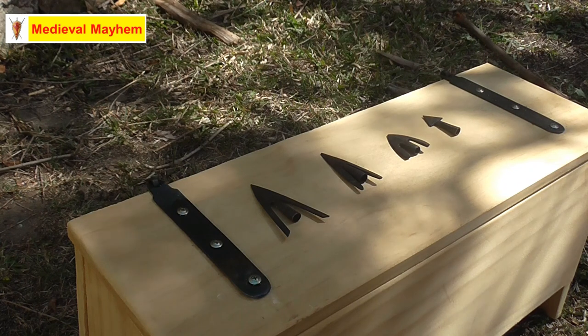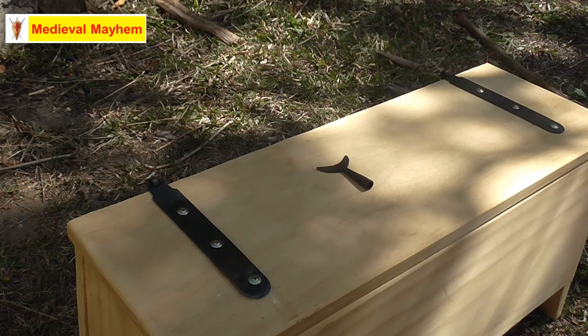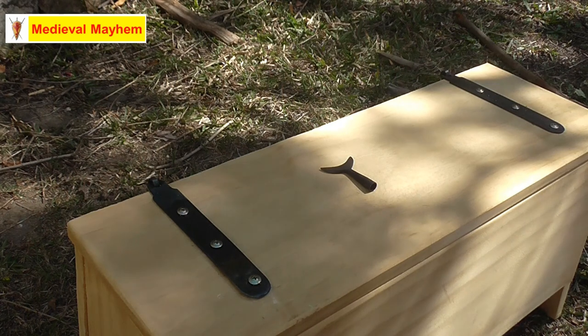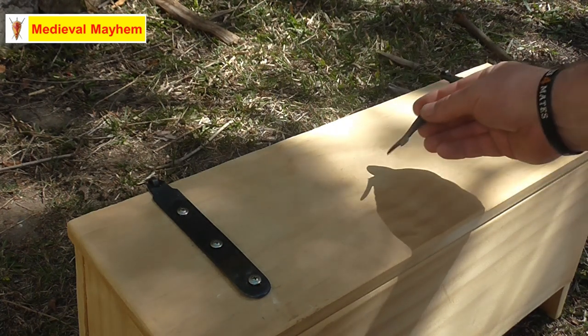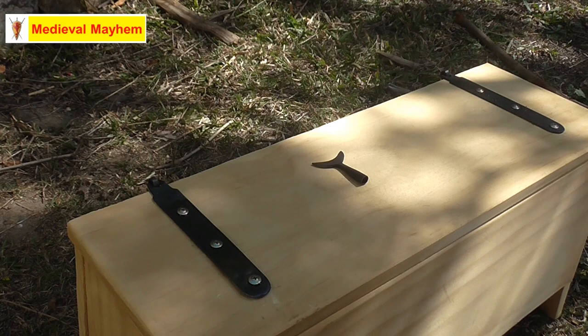Now we have this very interesting Type 6 curved arrowhead. Some people have described these as rope cutters, but I don't think there's any evidence to say they were used against rope and ship rigging — potentially they could be, but I don't really see how that would be practical. The advantage of something like this is that when it hits a target it's going to swing around and cause bigger injuries. It would be quite useful against pheasant, quail, small game, and particularly smaller types of deer.